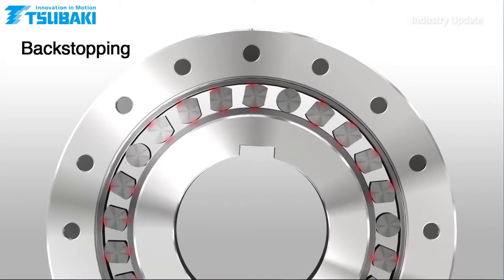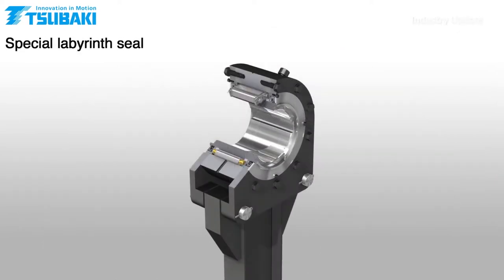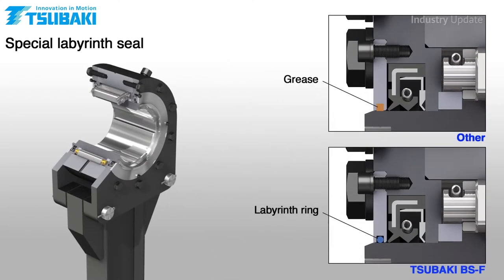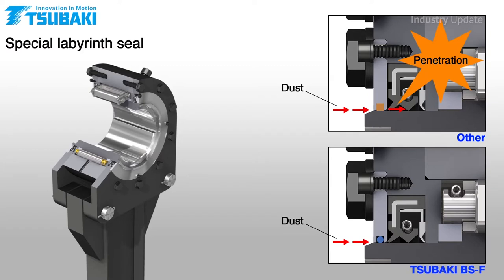And this translates to extended fatigue life and higher reliability. Also, unlike conventional designs, the BSF has a specially designed flexible labyrinth double lip oil seal to help it survive in challenging mining and minerals processing environments.